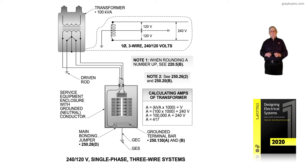This illustration covers the requirements for sizing the conductors based upon the amps in accordance with 240/120 volt single phase three wire systems. Notice 240/120 volt is used for most all dwelling units. It's also used for smaller commercial buildings, but it's a very active and usable voltage by designers and installers.